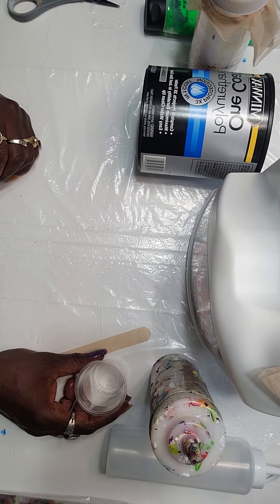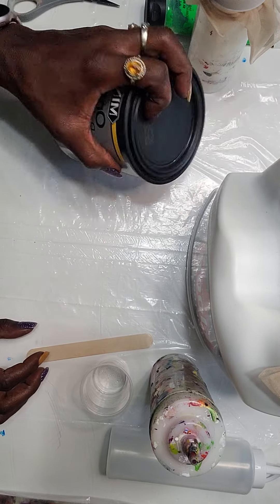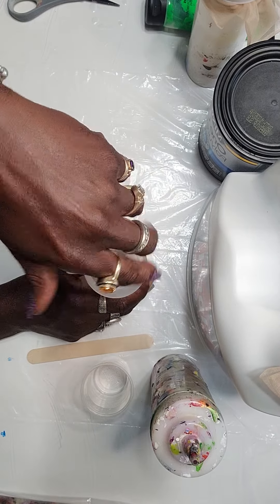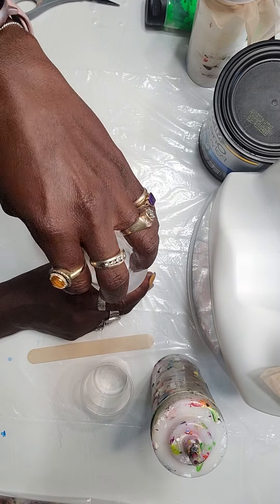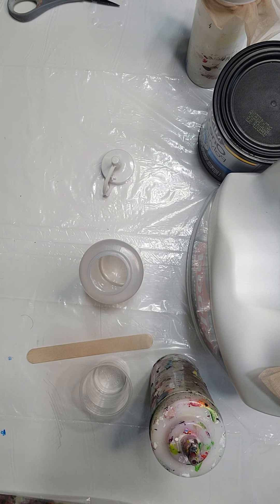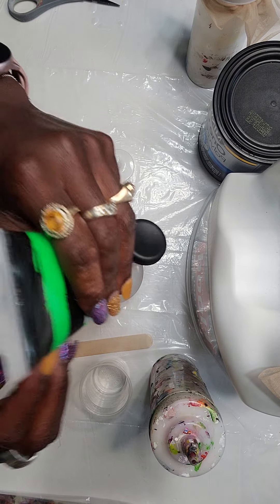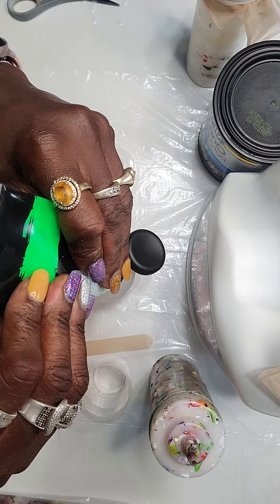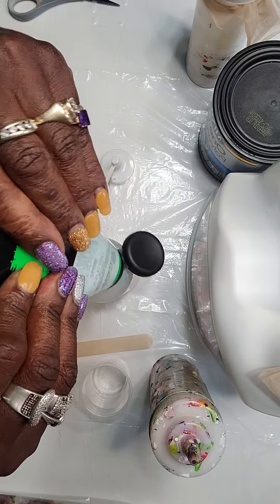Here we have our bottle. The first thing we'll add is our paint — we're using fluorescent green because it's a color I don't have mixed and I don't do fluorescents very often. Let me show you how I measure: I'll tell you as I go.